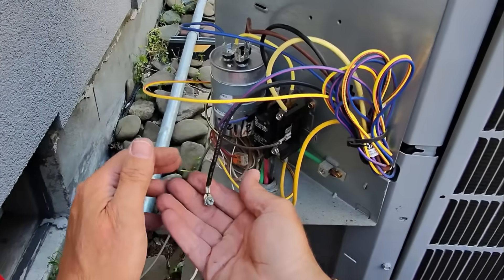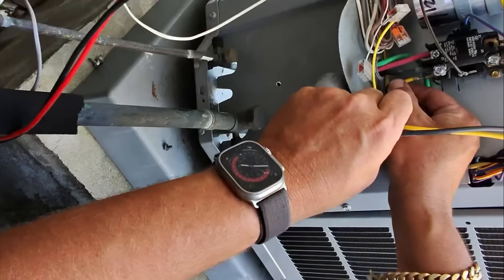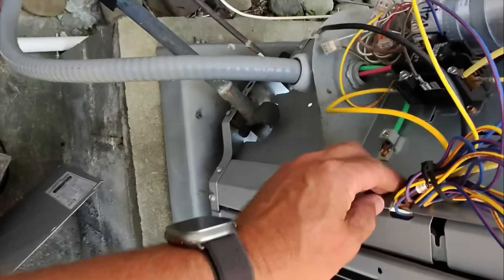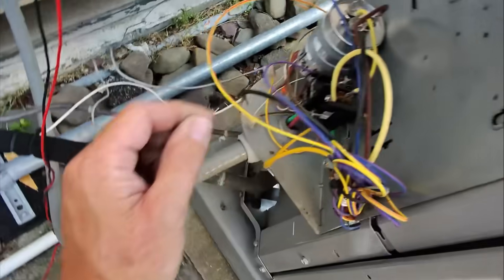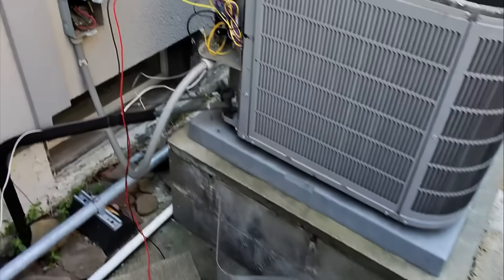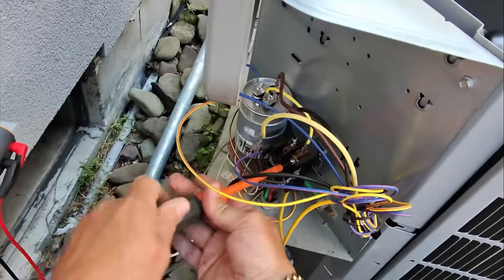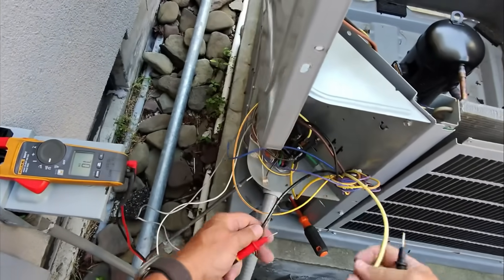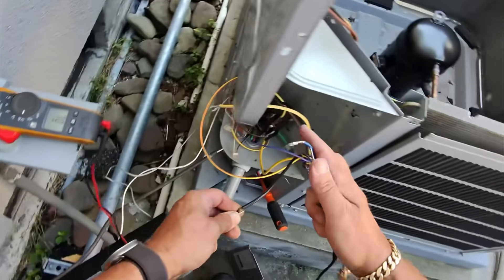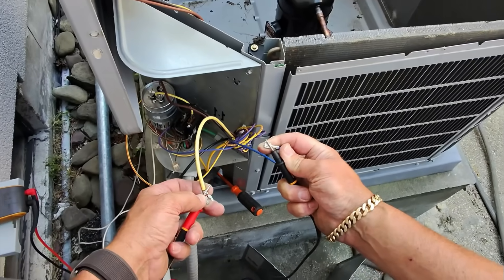Wow, it was not even attached. Amazing. It just scared me — what's that about? All right, so there's yellow — this yellow is the yellow, the black is that black, and the blue is that. Let's do a little homework here, let's see if that compressor is open. On the black and the yellow, I'm not getting anything. Black to blue — getting nothing. Blue to yellow — 3.6. Let's get the cool presser.